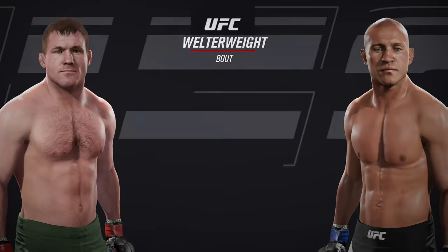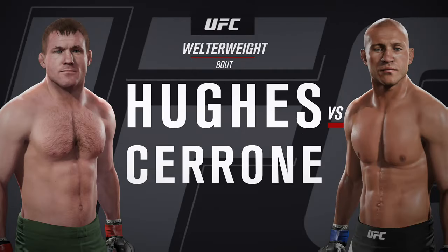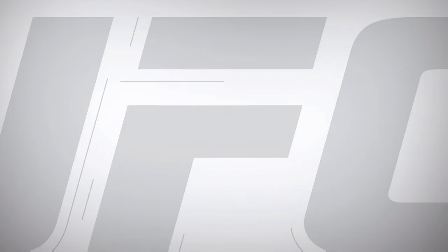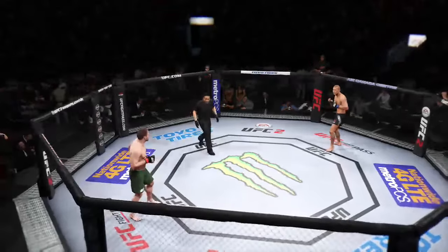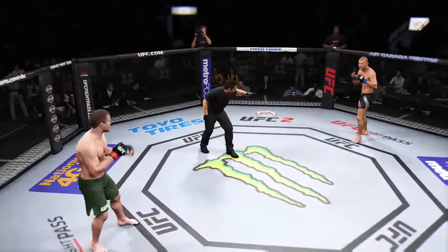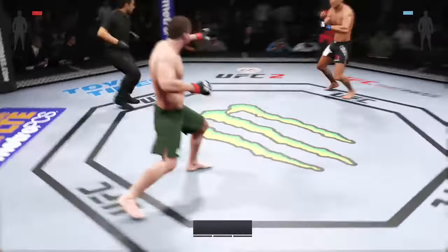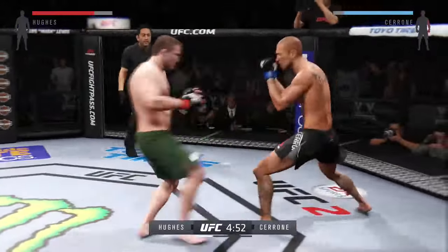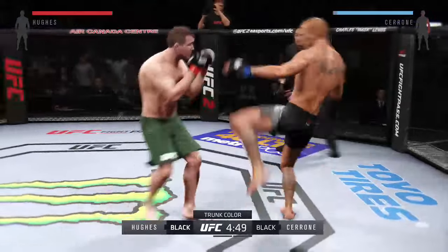Coming up next, it's a welterweight showcase between Matt Hughes and Donald Cowboy Cerrone. Our tale of the tape for this welterweight. Matt Hughes, Donald Cerrone. Here you go, first round — you ready? Here we go. Fight scheduled for three five-minute rounds. Black trunks for Cerrone, green trunks for Hughes.